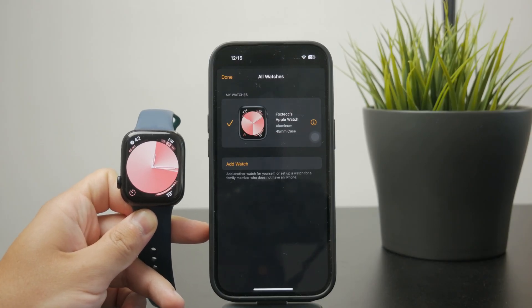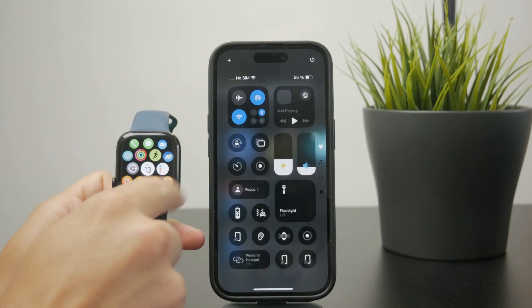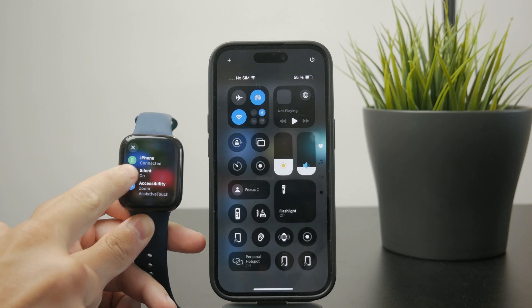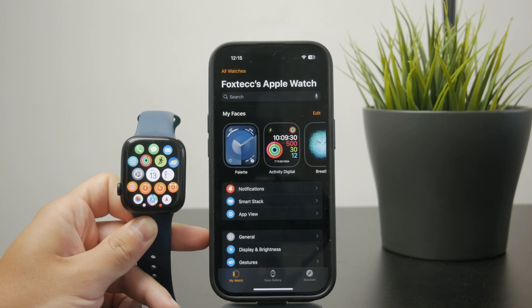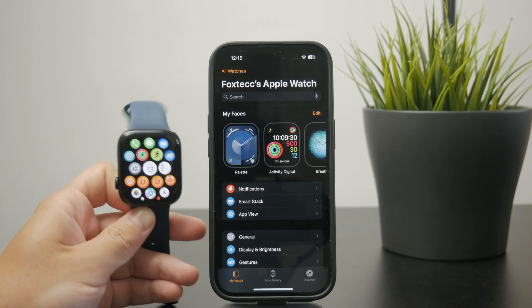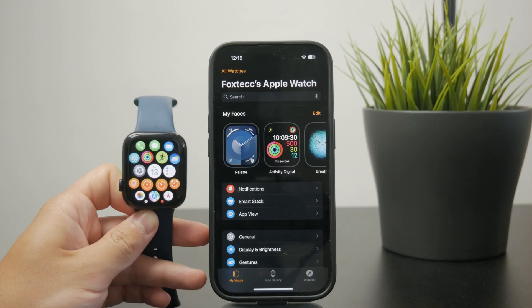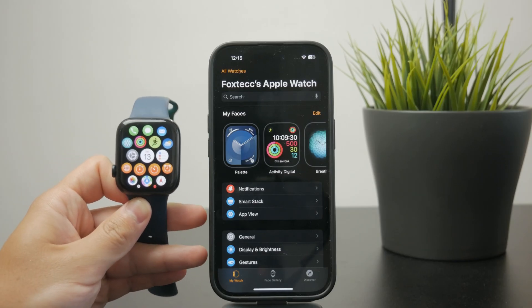Ensure that both devices are paired and connected through Bluetooth and Wi-Fi. Make sure you don't have airplane mode turned on, and keep both devices together, because the process of syncing the activity should happen automatically in the background. All we can do is give it the best conditions.